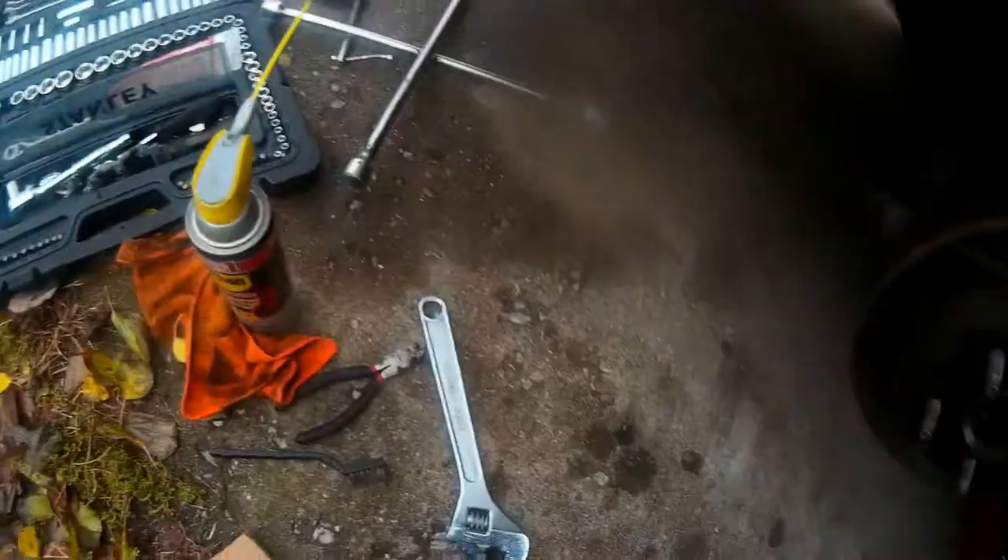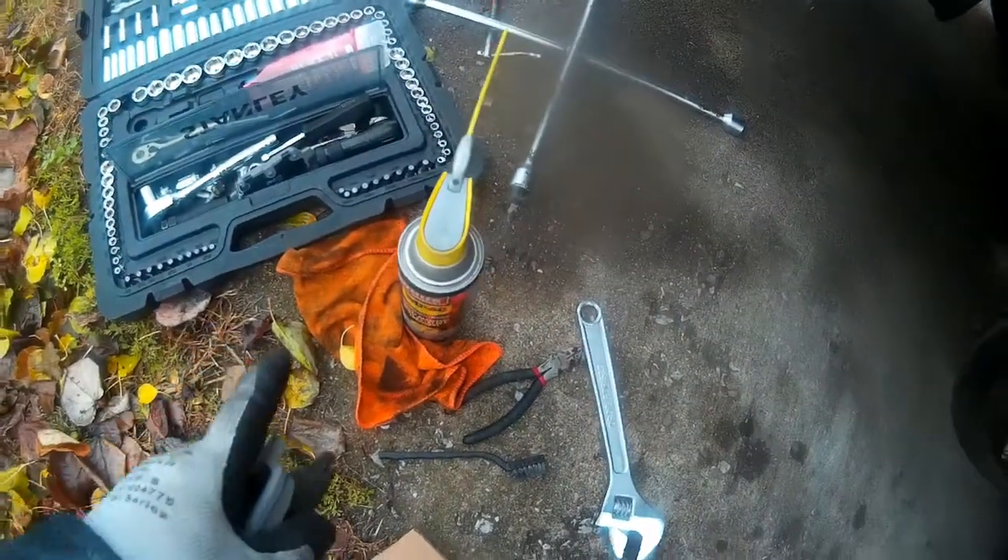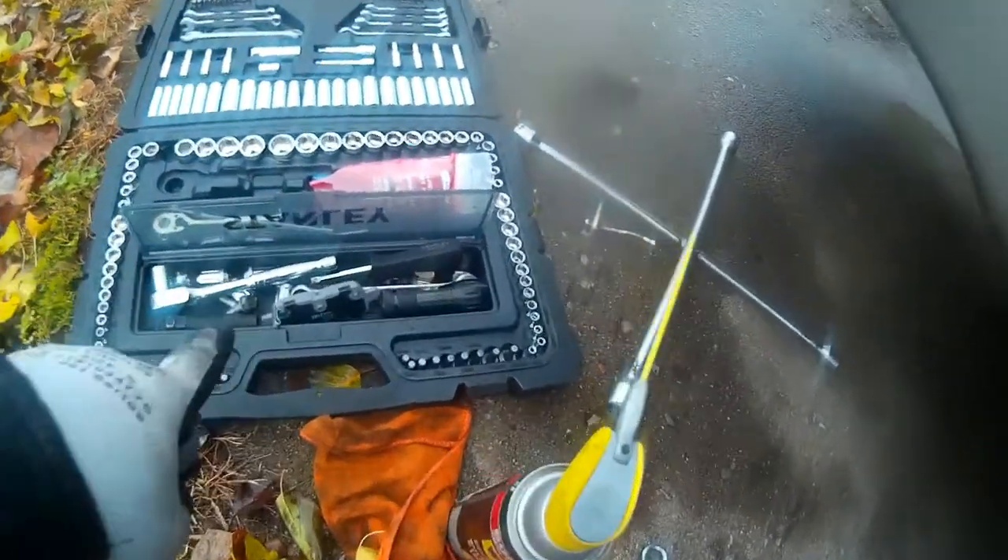Let's get down to what I do when I do a brake job. As you can see, I have WD-40, a wire brush, and all my tools. I keep the tools I currently use for small projects like this in this little mini holder right here.